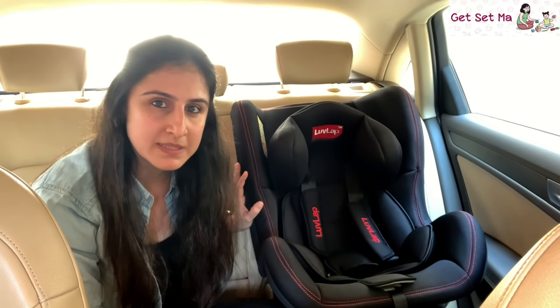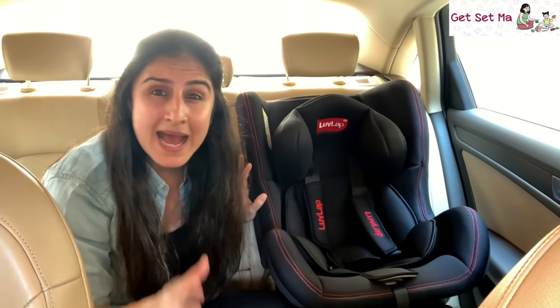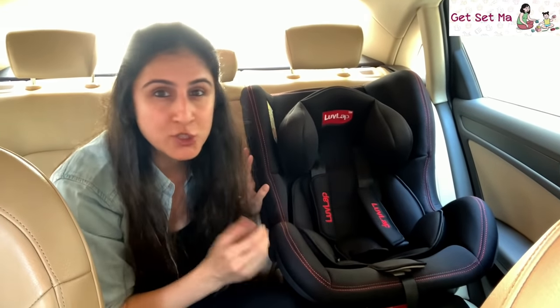I have used a car seat for Ilham from the first few months of her birth and we are continuing to do so. We think it is a very necessary product as it keeps your child secure and safe by ensuring minimal or no harm to them in the event of any unforeseen incident. Basically, how a seat belt protects adults, a car seat secures children.